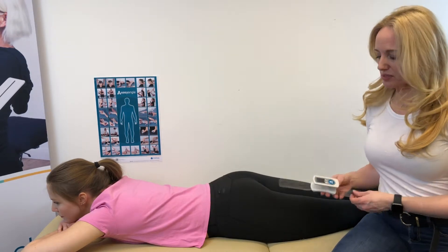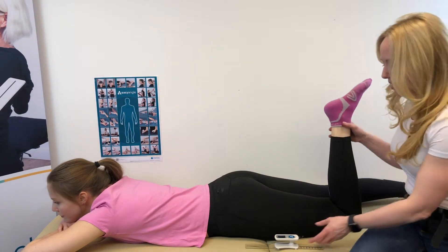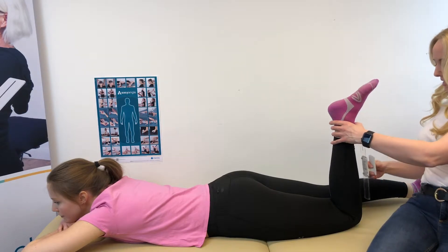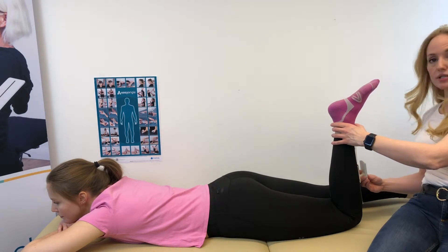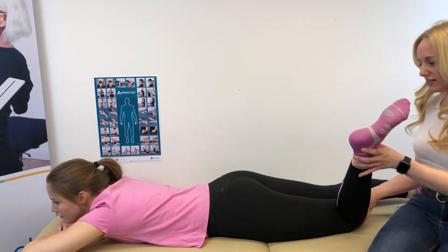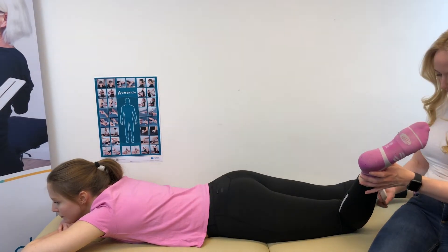To set the plane in which we want to measure, we will take the patient's leg — the lower leg — and place the easy angle against the tibia, then press the button to start the measurement. We can then help the patient find their maximum internal rotation and again align the device with the tibia.